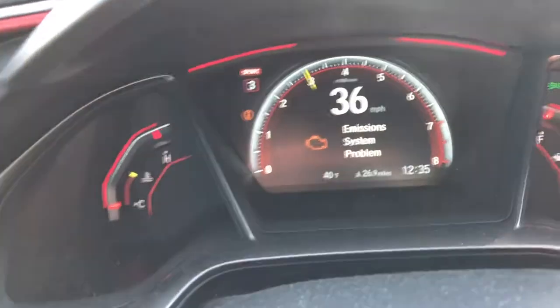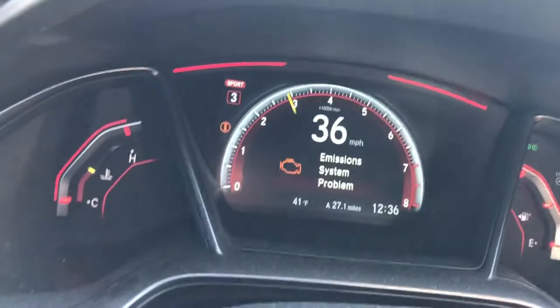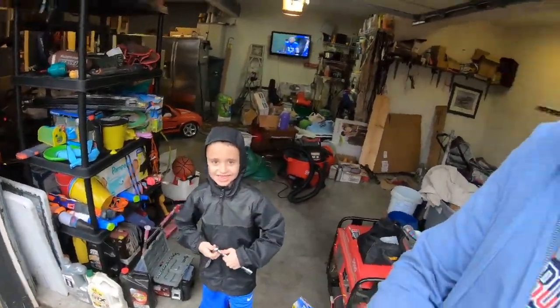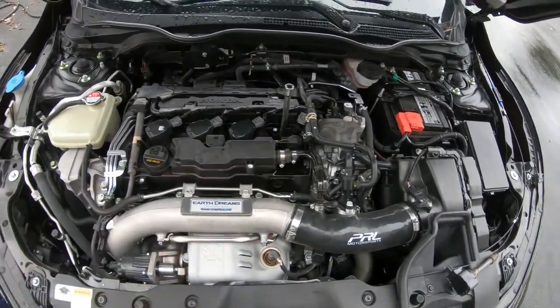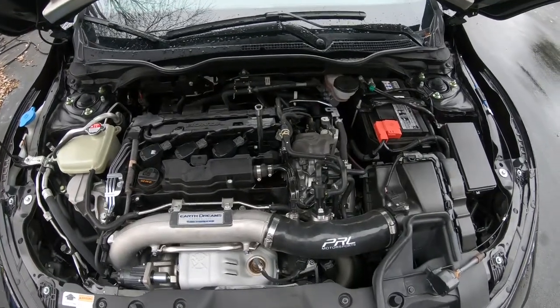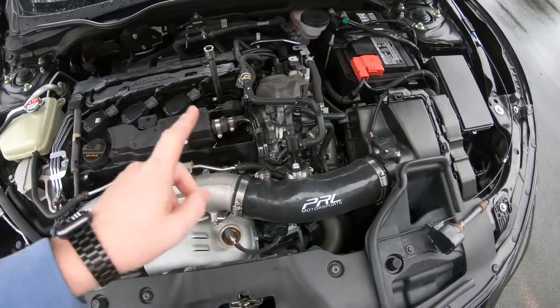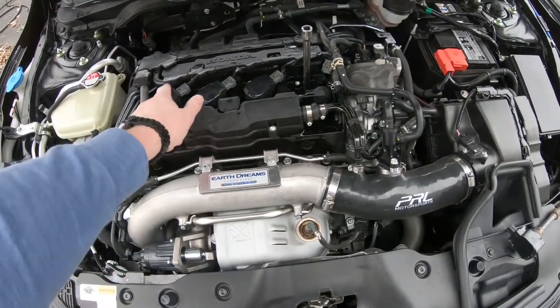I thought this head unit could give you the actual codes but all it's giving me is that there's an engine system problem. Hey, what's up guys, it's Brian of BTurismo, here today to work on the Type R. We got a misfire in cylinder number four. As the car warms up it starts missing here, and the way I know it's missing is because I can pull off the plug that goes to the coil and it doesn't have any impact on how the car runs. If I pull any other coil off, it does change how it runs.